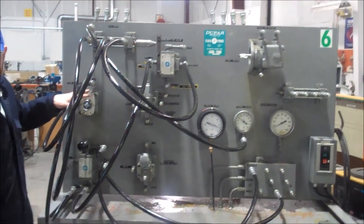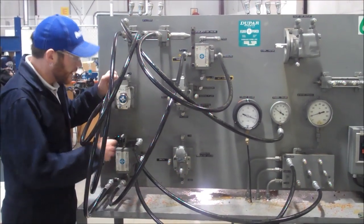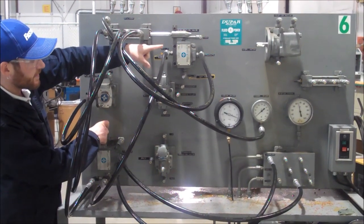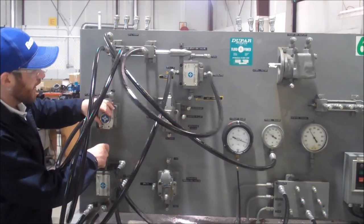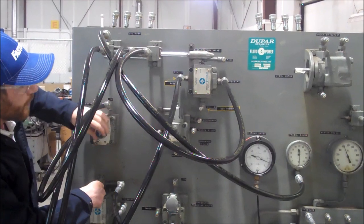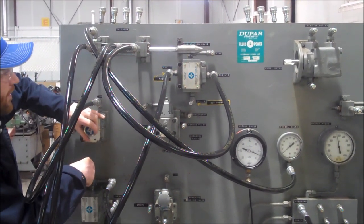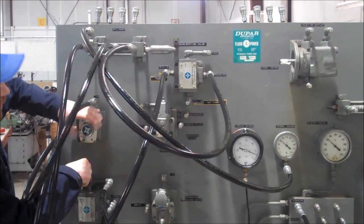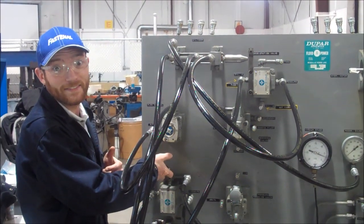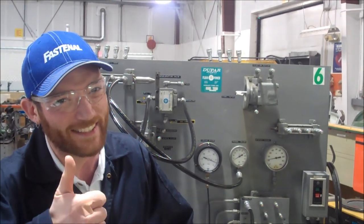We've got our flow control here, our deceleration valve, and our cylinder. As I operate the cylinder back and forth, you'll see that it's decelerated by this, as well as I have enough flow there with the flow control. I can change and adjust my flow with the flow control, and the deceleration valve also decelerates. Thanks for participating in Vickers trainer number seven.